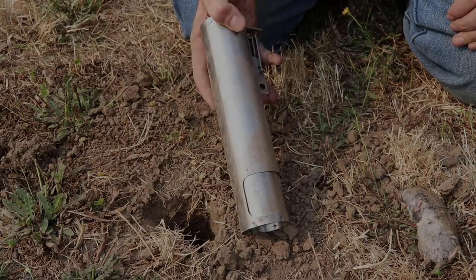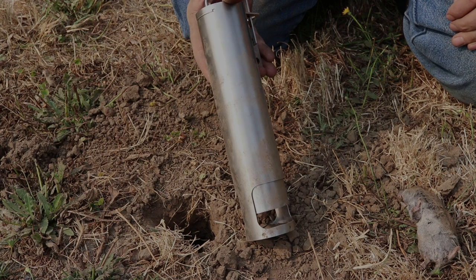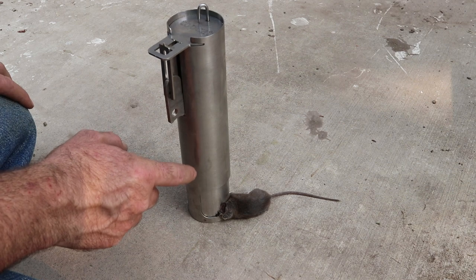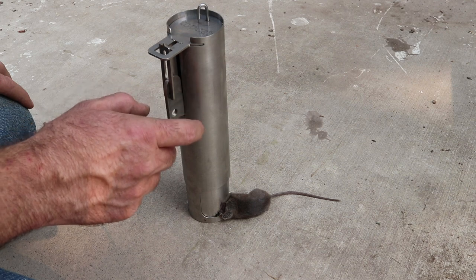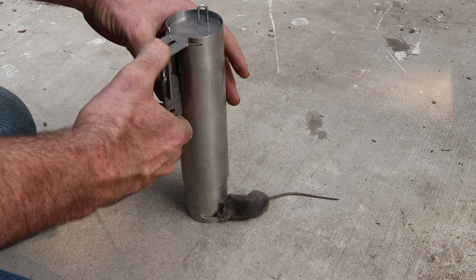This trap worked really well on voles, but it got me thinking — would this work above ground on mice? Let's go set up the motion cameras in the barn and see if we can get a mouse with the Top Cat Vole Trap. Last night we set up this trap in the barn and it didn't take long — we got a mouse. So the Top Cat not only works for subterranean rodents in burrows but also above ground for mice. To remove it, we pull up the lever, releasing that guillotine mechanism, and give it a flip.